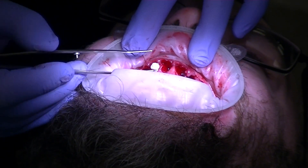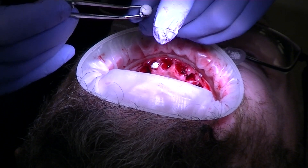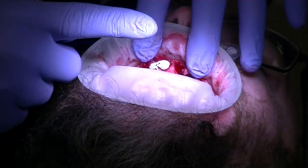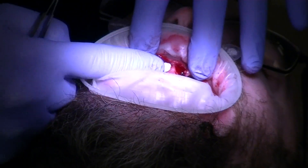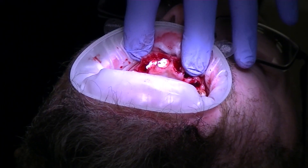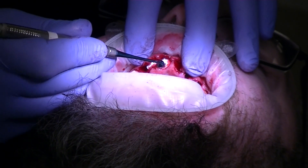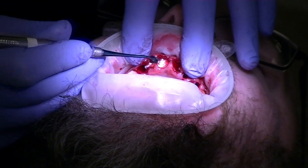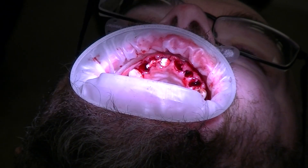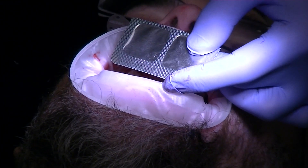We're going to take the smaller piece and put it where the lateral was, and the larger piece in the central. Open a little bit more — thank you. I like to use my finger first, then use the plugger from the grafting kit. You can see it's already starting to turn pink and nice. Now we're going to go ahead and open the bioviva.